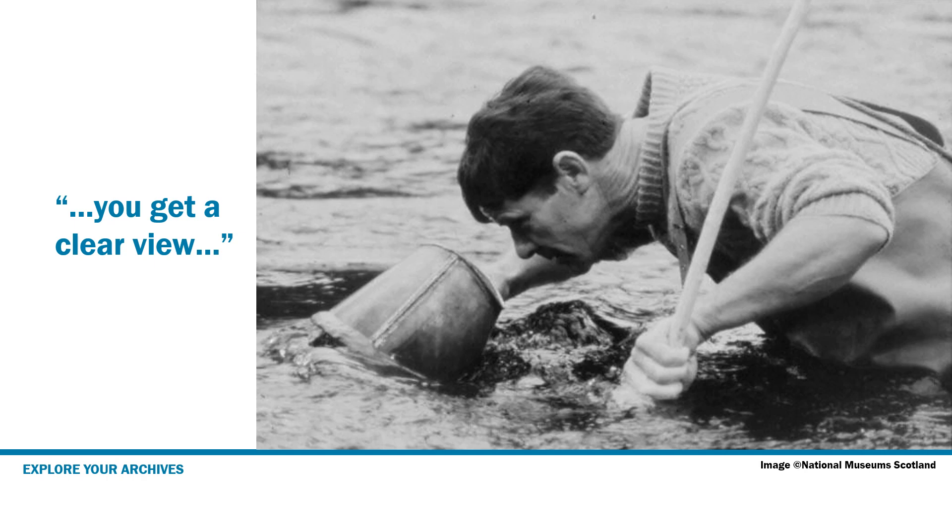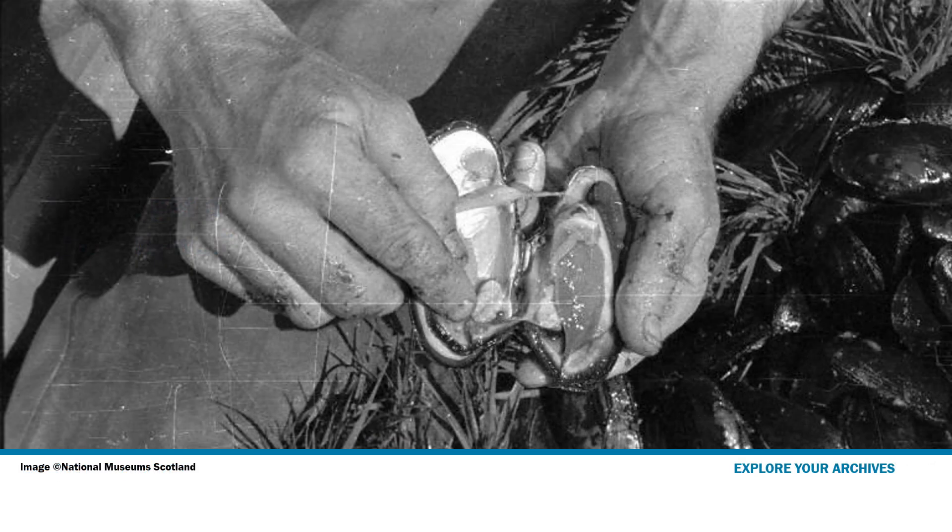So how — this luggie, was that attached to anything else? Because could you just put the thing in the water? Well, they would put a handle on it, and they would just lay it on the surface of the water. And then you could just look down.